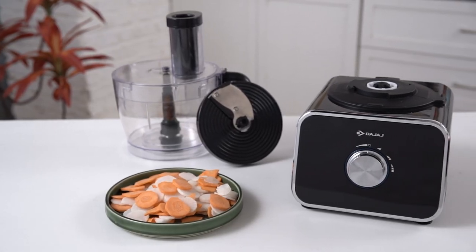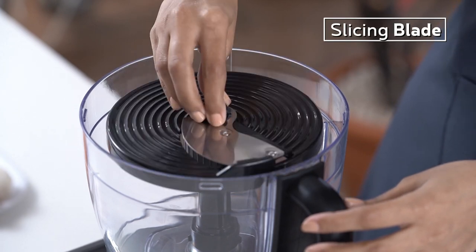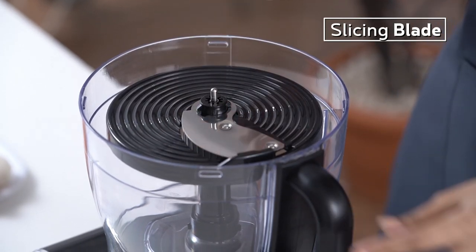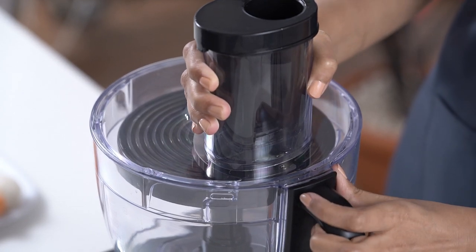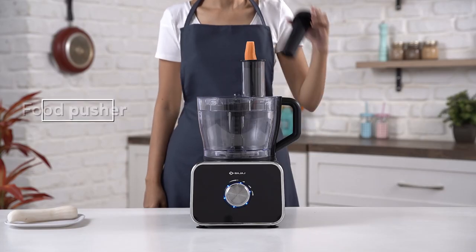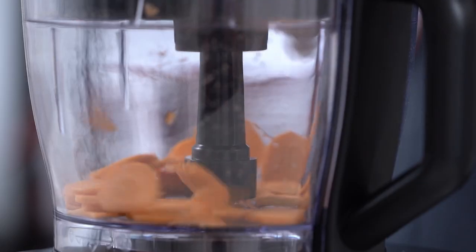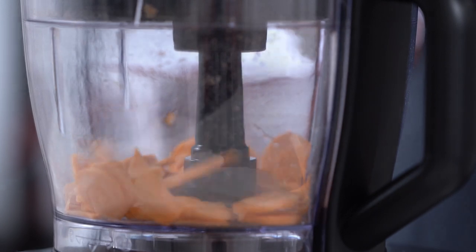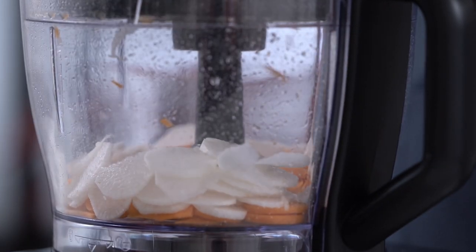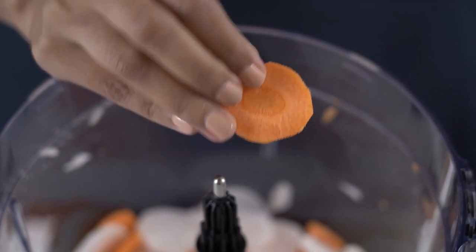For perfectly sliced veggies, place the slicing blade inside the processing bowl. Cover the lid and make sure it locks perfectly. Add the carrots and radish, and use the pusher for perfect slices. With amazing results, you can now rely on FX1000DLX for ease and comfort.